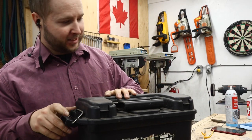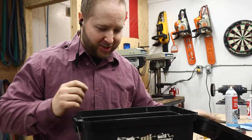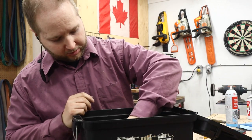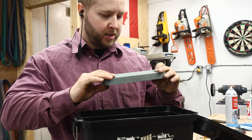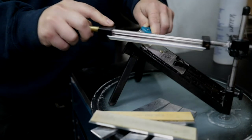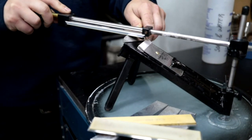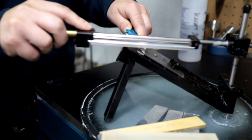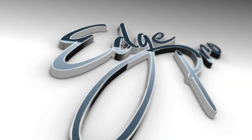Here's my tickle trunk, full of beautiful wet stones. Here's the stone we want to start with right here. For the beginner and advanced sharpener, the Edge Pro sharpening system makes it easier for you to get razor sharp edges every time. The Newfoundland Hobbyist is sponsored by Edge Pro Inc.